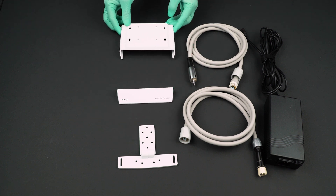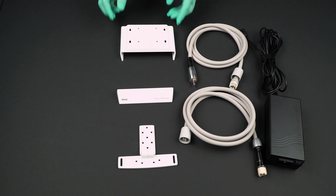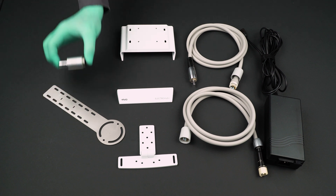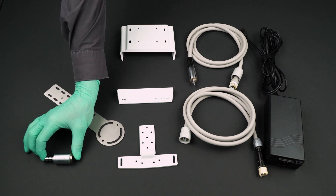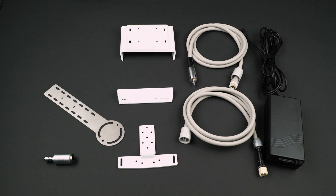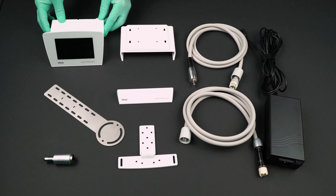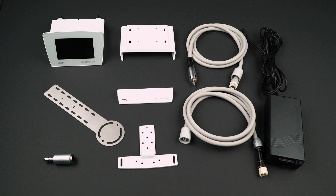The Electromatic is connected directly to the dental tubing of the delivery unit. The mounting kit that comes included with the Electromatic device allows the system to be installed where it is most convenient and accessible, according to the type of delivery unit you have.